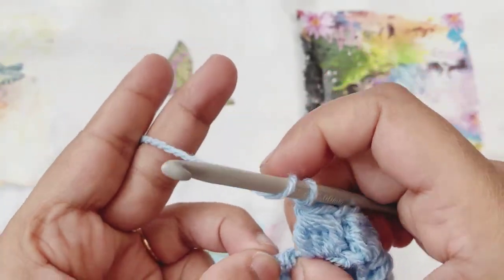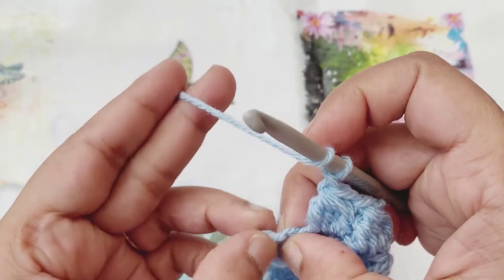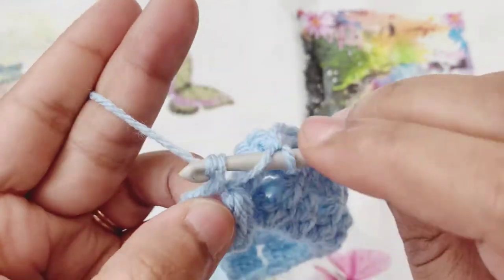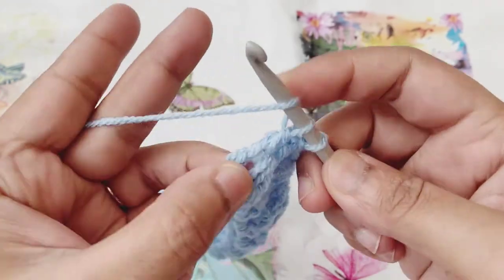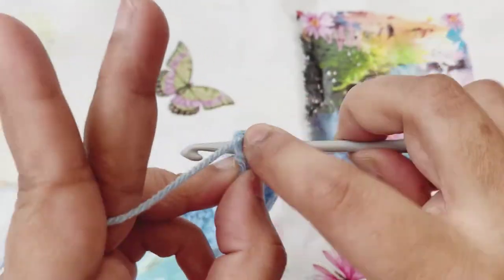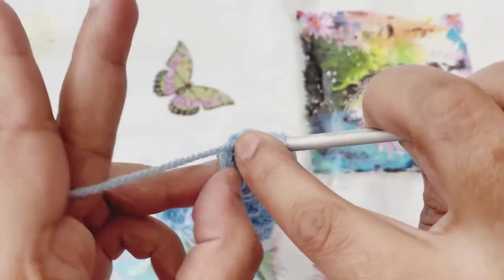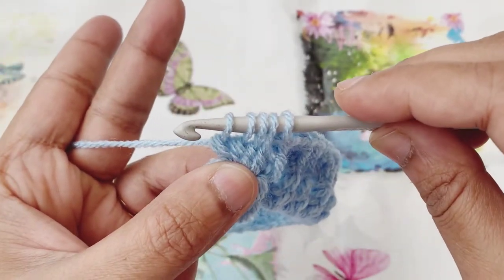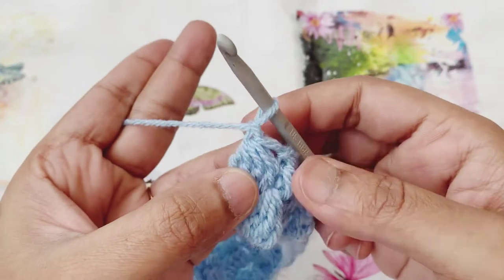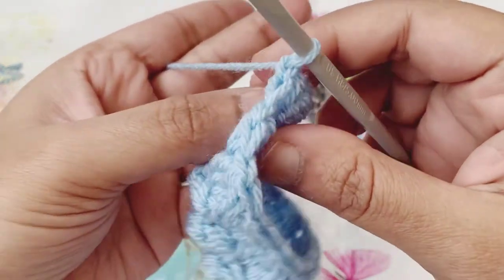We have come to the last cluster of row two, so we're going to find the big hole from the previous row's cluster — it can be a bit tricky to find the last one. Yarn over, go to the chain space, pull up a loop, yarn over and pull through the first two loops. Yarn over again, go to the same chain space, pull up a loop, yarn over, pull through the first two — three loops on the hook. Yarn over, same chain space, pull up a loop, yarn over and pull through the first two loops. Four loops remaining; yarn over, go to the same chain space, pull up a loop, yarn over and pull through the first two. Yarn over and pull through all five loops, then chain one to finish off the cluster. That's the end of row two.